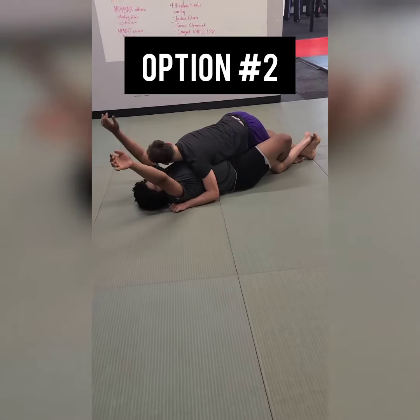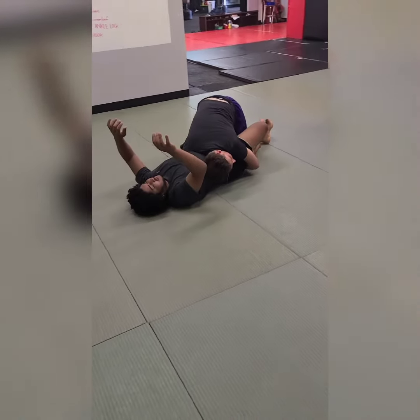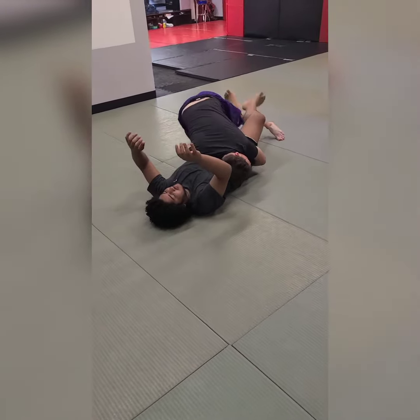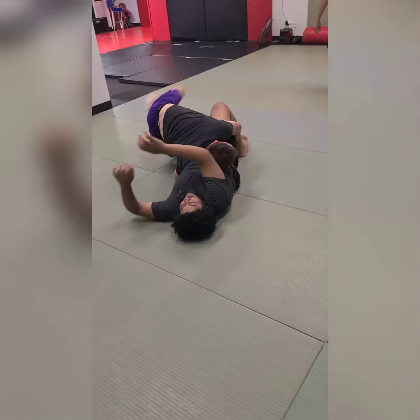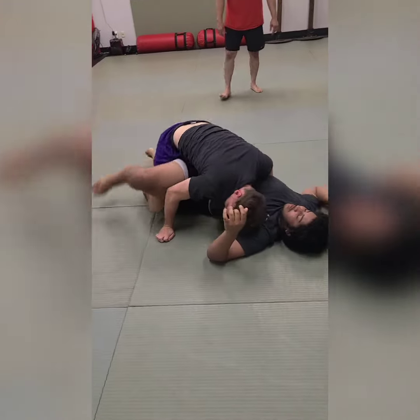Option two. We have Bryce here that's stuck in the lockdown. He's going to retract his body and use the butt compressor to sprawl out. Backstep, hop over, and get into the leg drag position. He's going to staple the legs and use the dope mount to get on top.